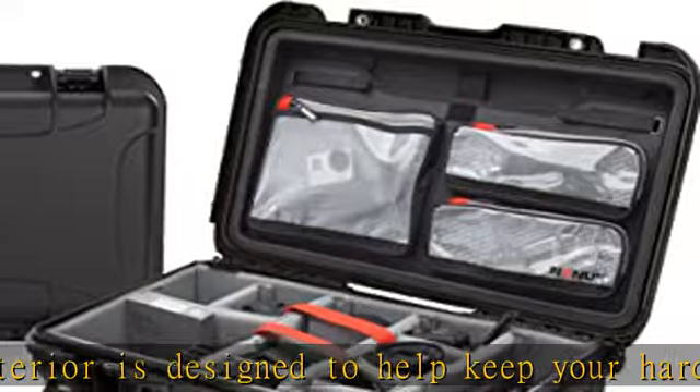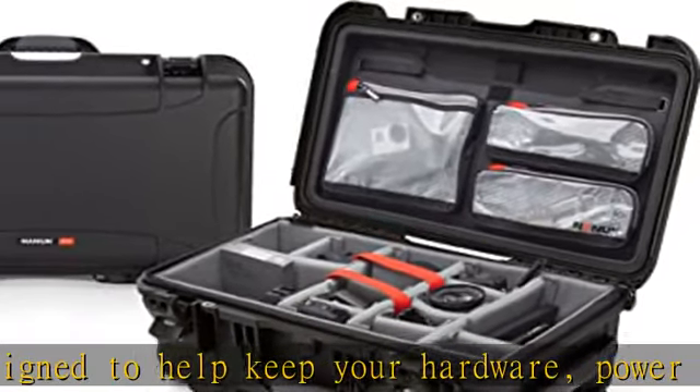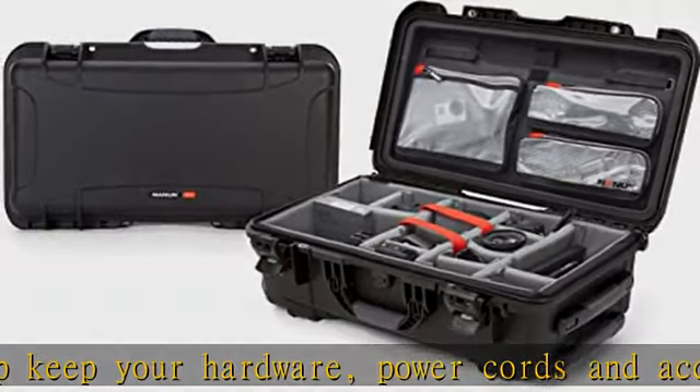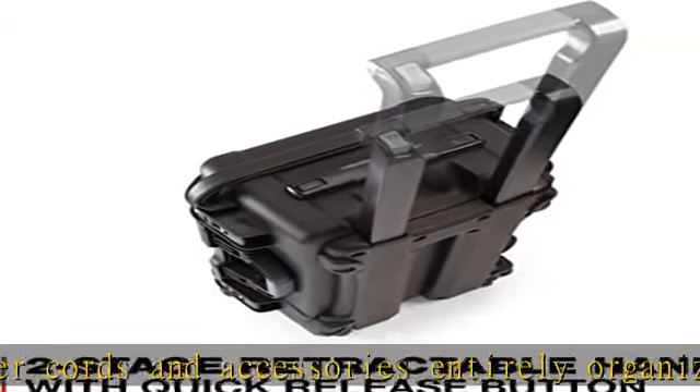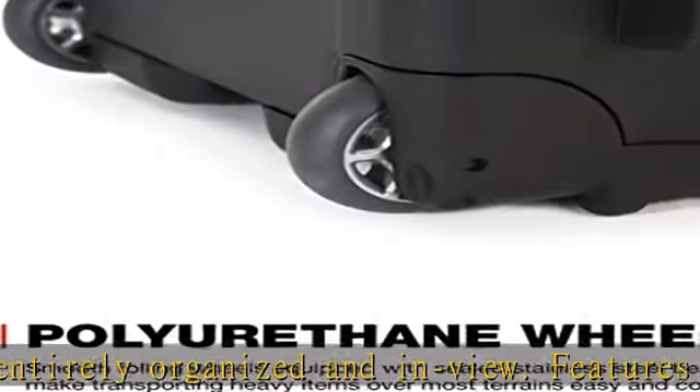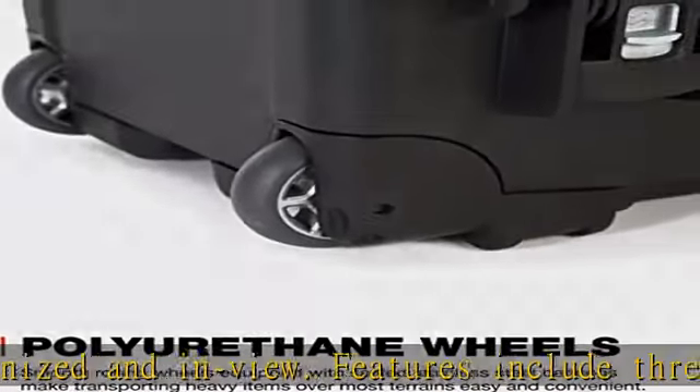Designed for mobility with a two-stage retractable pull handle with quick release button and smooth rolling polyurethane wheels. Patented triple-action latches molded in super-tough nylon keep the case securely closed using compressive force, and are lockable with optional TSA padlocks.